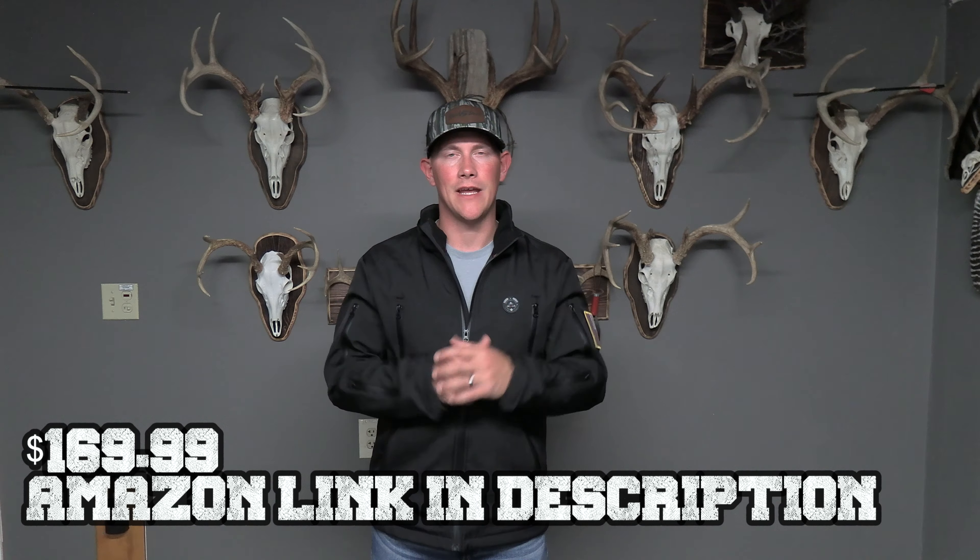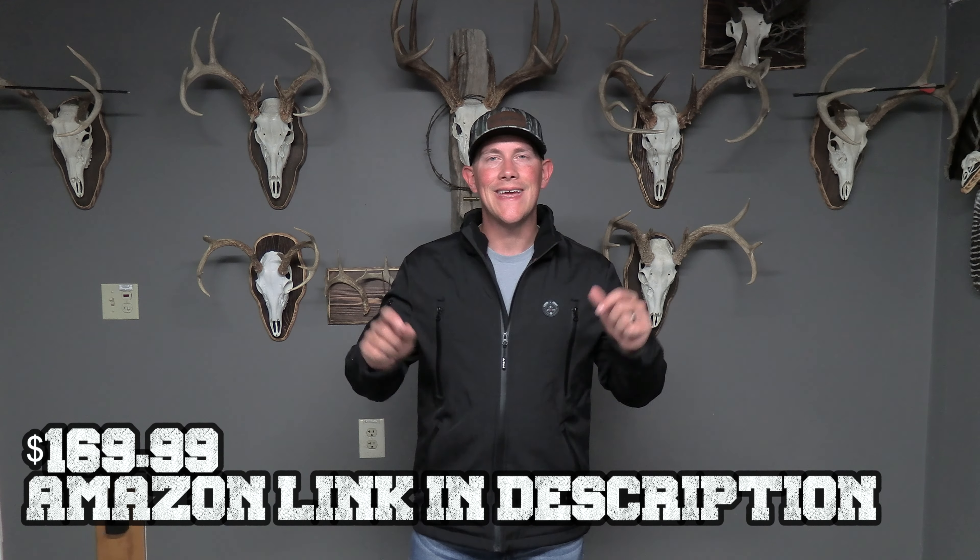This is the men's 12-volt heated jacket from iHood. This thing retails at $169.99 via Amazon. I will have a purchase link in the description for you guys to click and check that out. If you decide to purchase this or anything else and you click on that link before you do that, it does help me out quite a bit and I do appreciate all you guys' support.